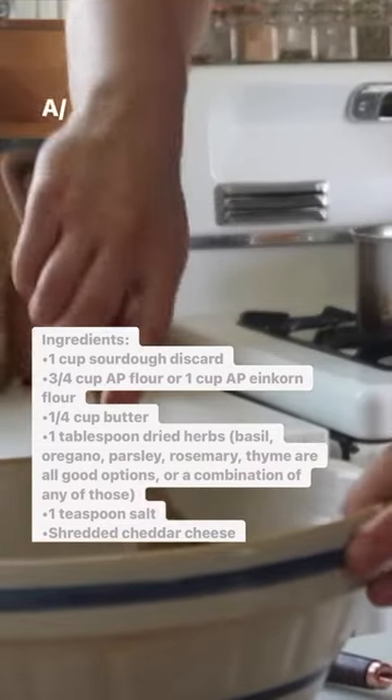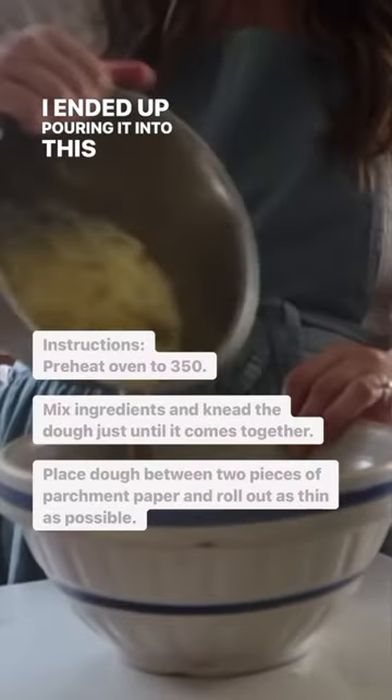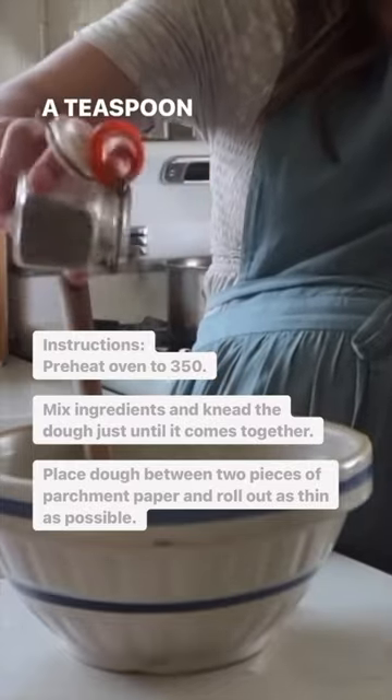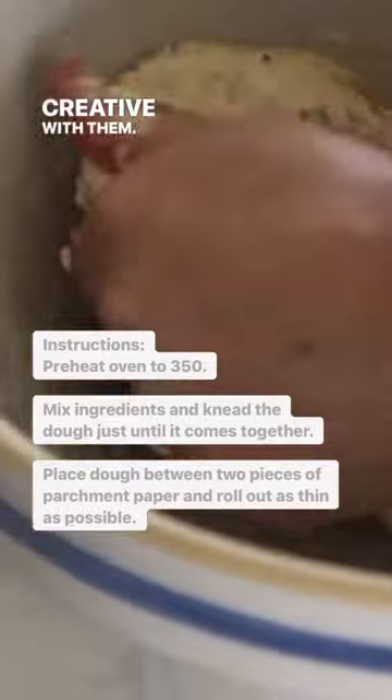A quarter cup of butter — I ended up pouring it into the recipe and then brushing the top as well. A teaspoon of salt. At this point you can get creative with them.